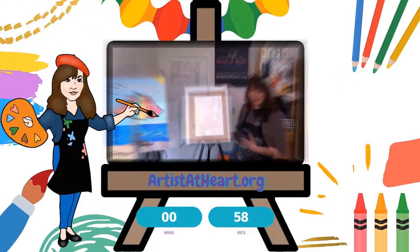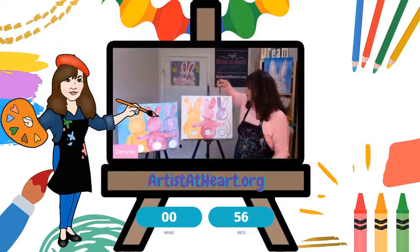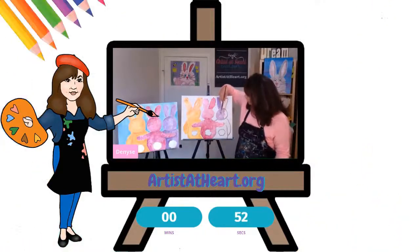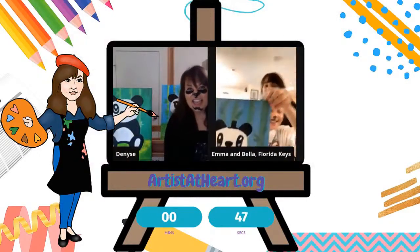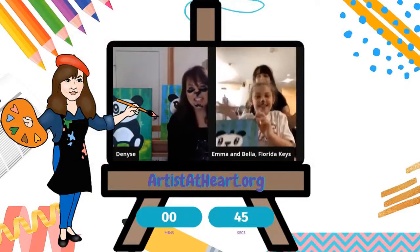I'm Denise with Artist Your Heart Paint Party. You have to customize it, make something that you like, make it personal to you, however that is. Oh, that's so cute, I love his little hat.